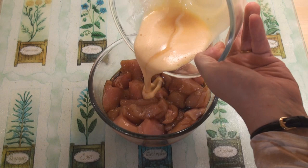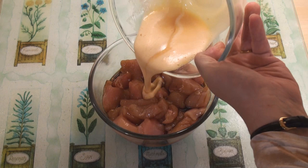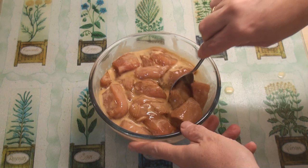Once the chicken has finished marinating, add the egg and corn flour mix into the chicken and mix well.